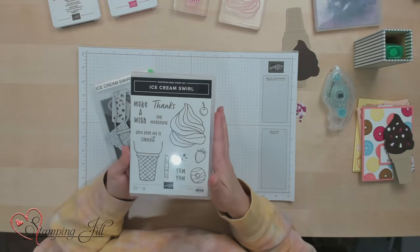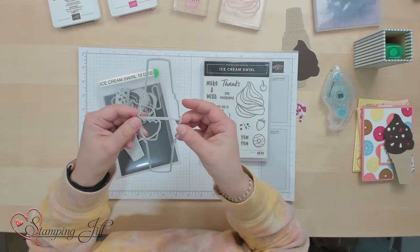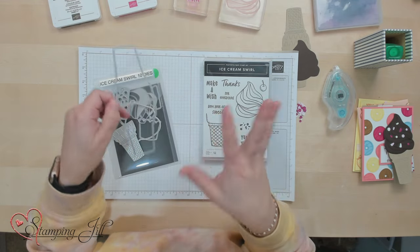I've had some fun playing with this, but I wanted to show you one of the features that's in the dies. It has this cute little ice cream cone foldable cone that you can make into a little card. I wanted to show you kind of how to use that and give you some ideas for it.